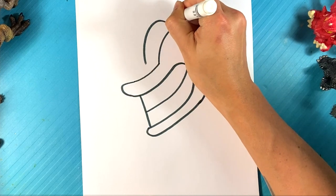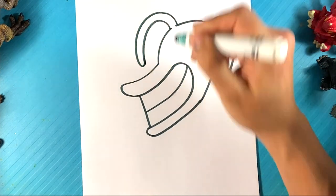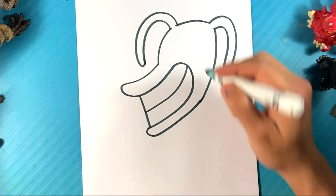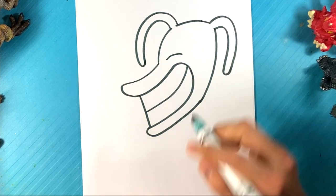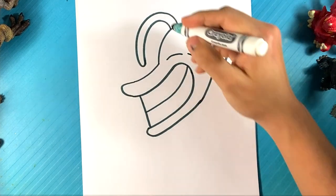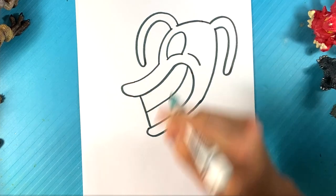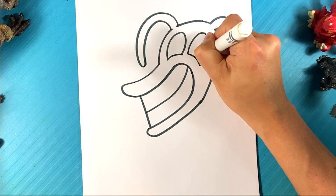Go over here on this side, I'm gonna do another curve, pulling in. I'm gonna go over here for the bottom of one eye, curve underneath. Go over here on the other one, curve underneath.